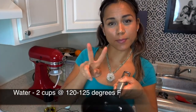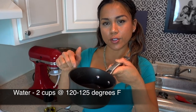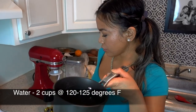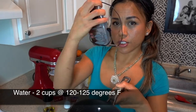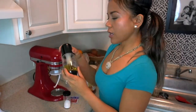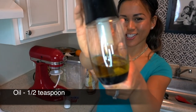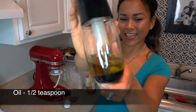I also have 2 cups of water warmed up to 100–125 degrees Fahrenheit. I used a food thermometer to make sure it's in the right temperature range because the water is there for the yeast — if it gets too hot or too cold, the yeast will not like it. And I have calculated half a teaspoon of olive oil just to spritz the skillet as I get ready to cook.